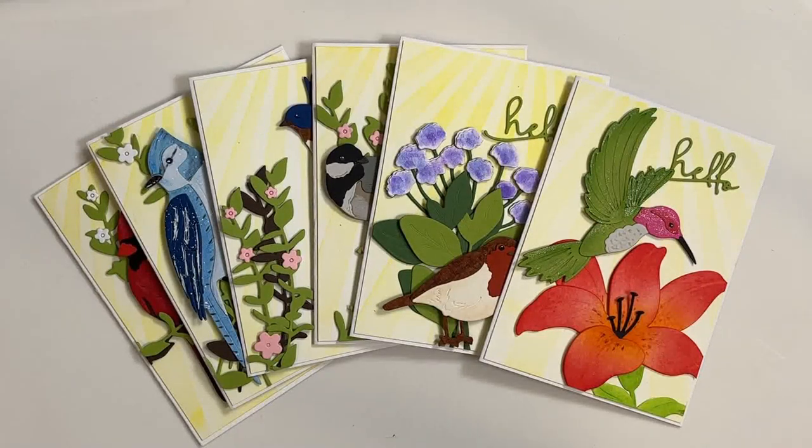Welcome to Catherine Paper Art. Join me as we make these four-bar note cards featuring die-cut summer birds.